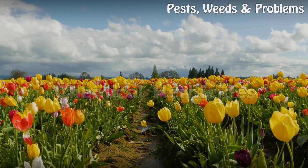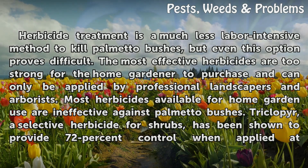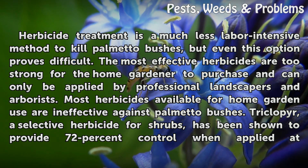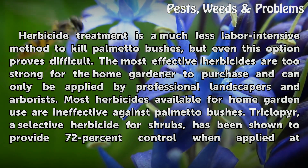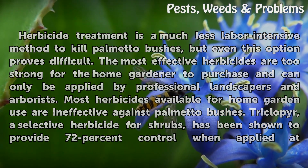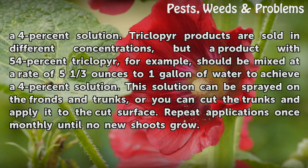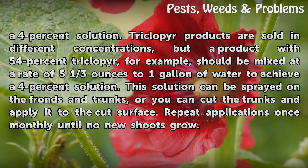Chemical Herbicides. Herbicide treatment is a much less labor-intensive method to kill palmetto bushes, but even this option proves difficult. The most effective herbicides are too strong for the home gardener to purchase and can only be applied by professional landscapers and arborists. Most herbicides available for home garden use are ineffective against palmetto bushes. Triclopyr, a selective herbicide for shrubs, has been shown to provide 72% control when applied at a 4% solution. Triclopyr products are sold in different concentrations; a product with 54% triclopyr should be mixed at a rate of 5⅓ oz to 1 gallon of water to achieve a 4% solution.